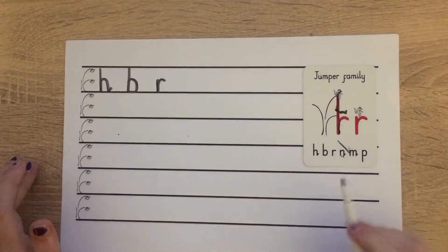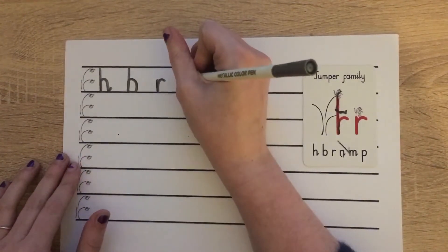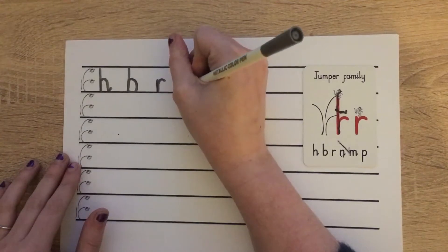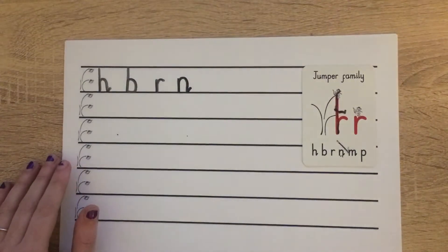The next letter we're doing is our N in our jumper family. For that one we start at scared monkey again: down, bump, back up, push over, down, bump, flick. Wonderful.